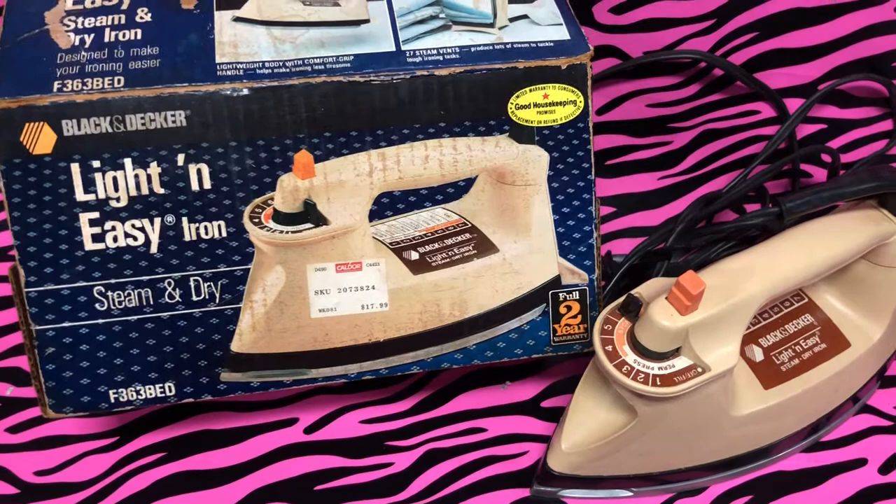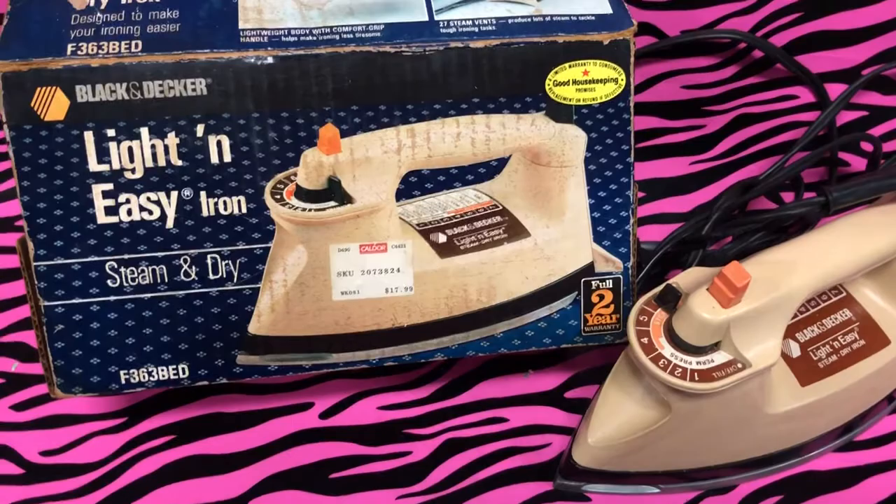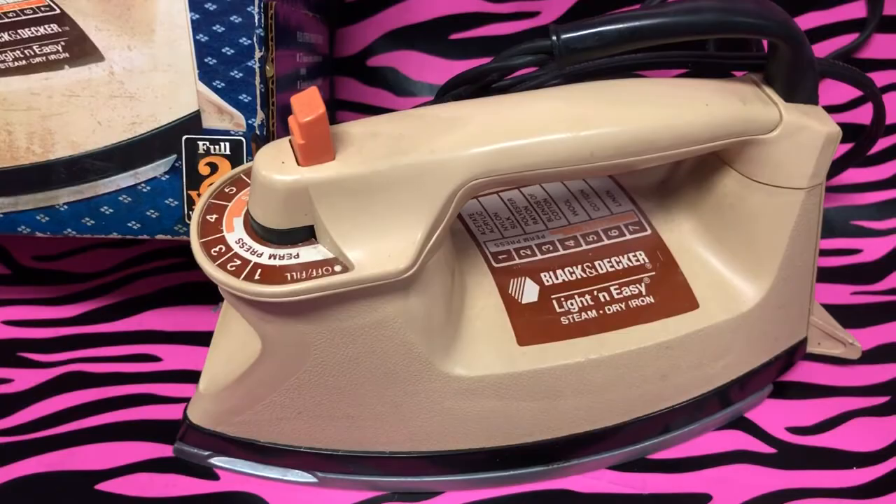Many of you will remember this growing up. If mom, grandma, your aunt or uncle did not own it, they were probably a communist — let's just call it like it is. I remember this every year, whether it was this version or an earlier one.